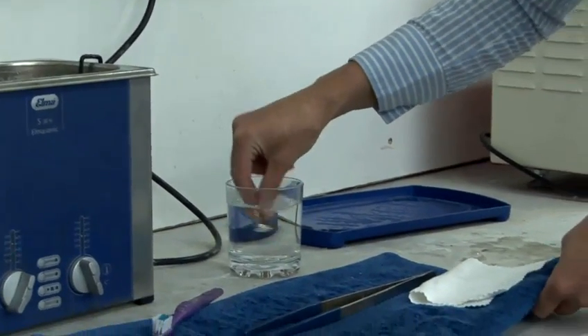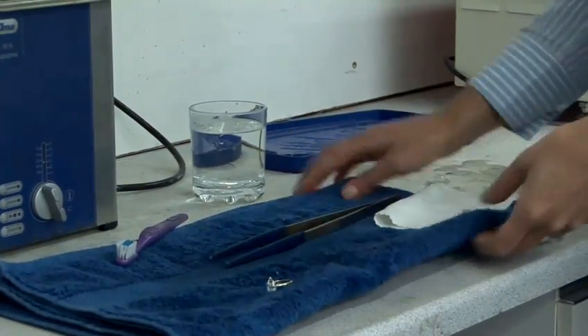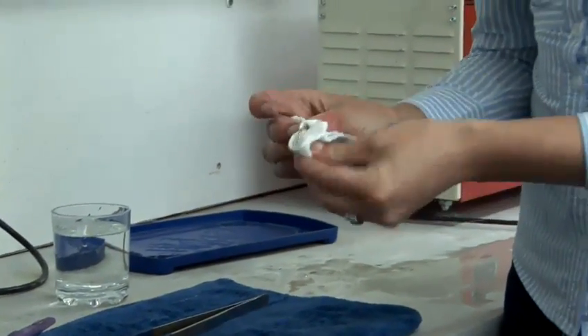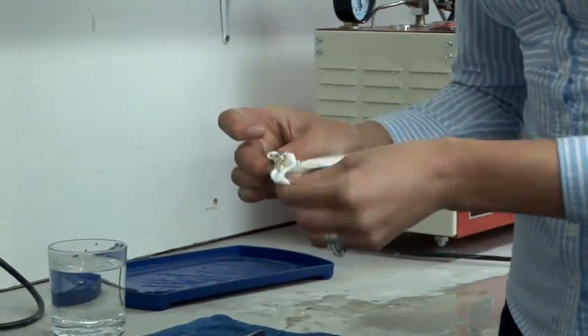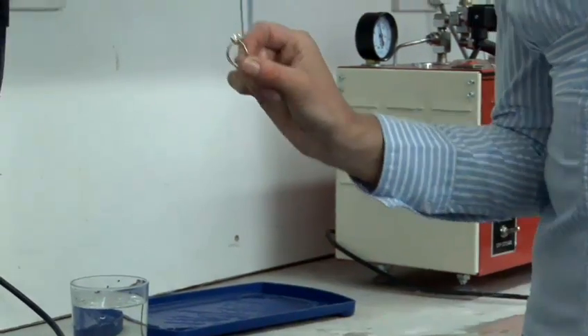Then dry with a soft cotton cloth, and you can also go over it with a jewelry cleaning cloth. That will just clean up the metal, restore the shine — and that is how to clean gold jewelry.